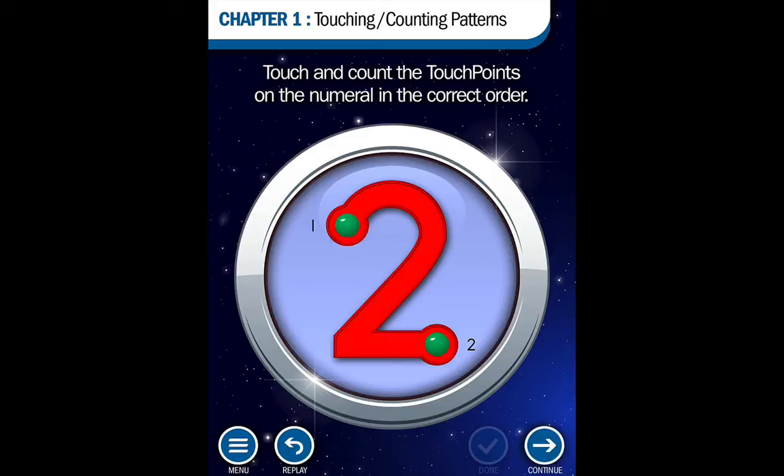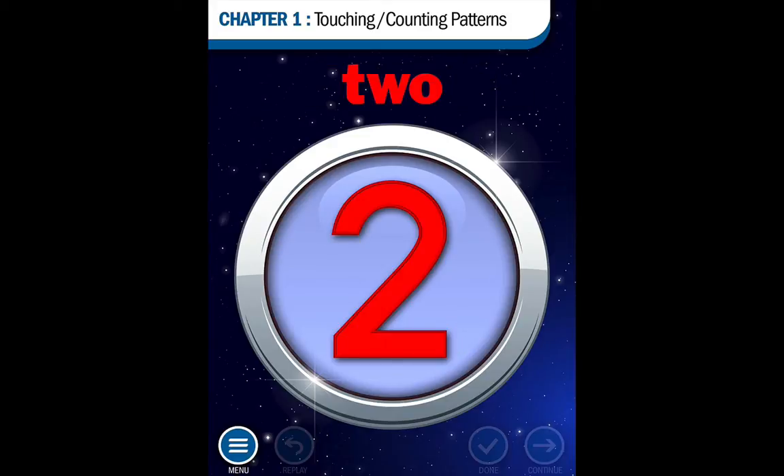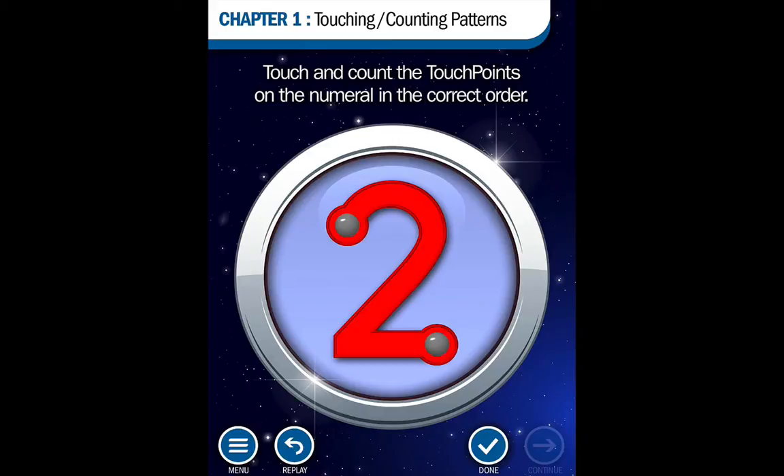You'll notice there's a replay button on the page as well for more practice. The 2 is touched at the beginning and end of the numeral while counting 1, 2. You give it a try — touch each touchpoint on this numeral in the correct order. You'll notice the directions are the same on each trial.